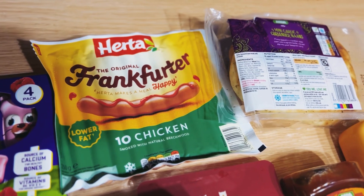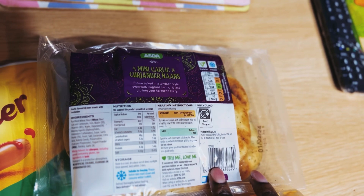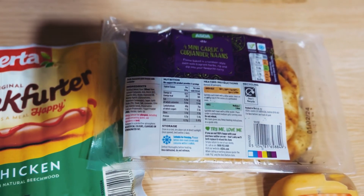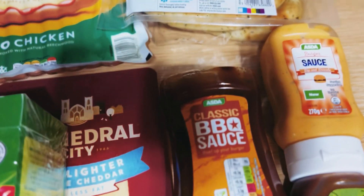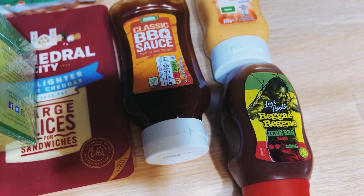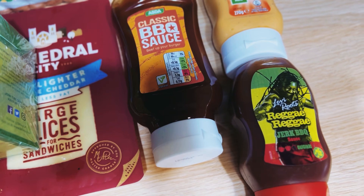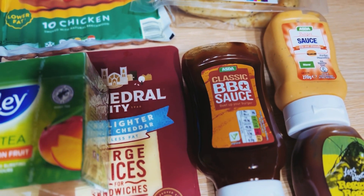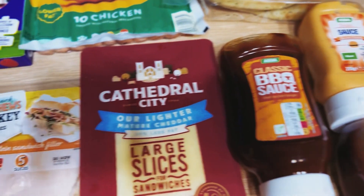We've got four mini garlic and coriander naan breads for when I make curry or korma. We've got a burger sauce, and we've got this Reggae Reggae barbecue sauce — I normally just use it to marinate chicken when I make some. I also use the barbecue sauce for that as well.